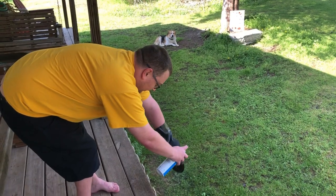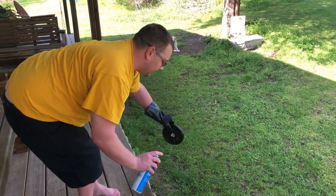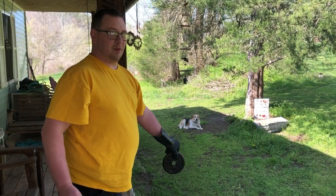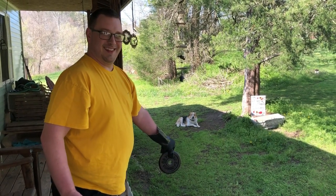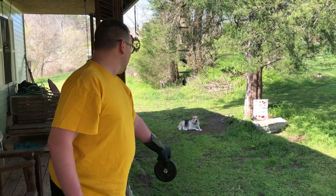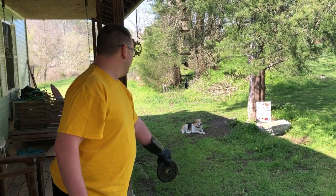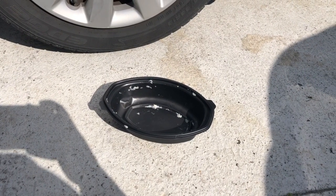Apparently the dog has seen me cleaning up these weights and he decided he was going to clean up his gravy bowl. We had some McDonald's this morning and he's cleaning that up — well, he was cleaning up the gravy, now he's relaxing.